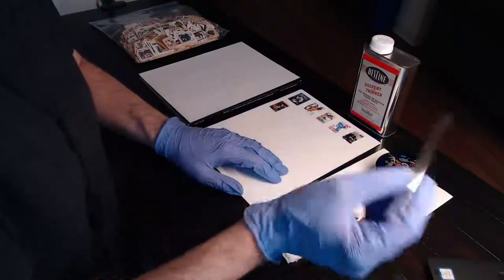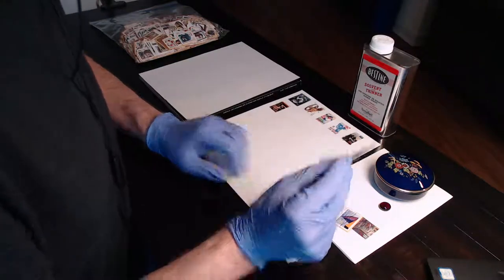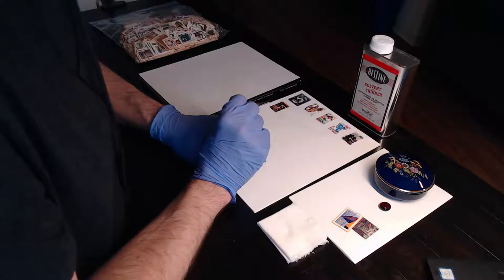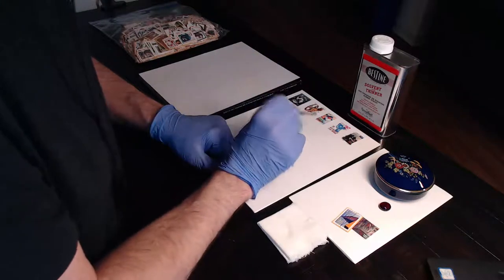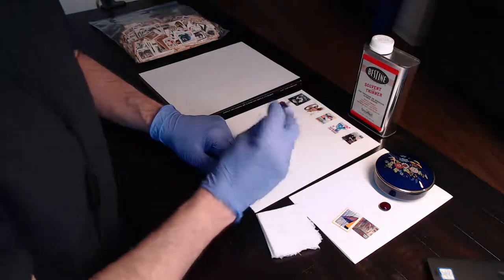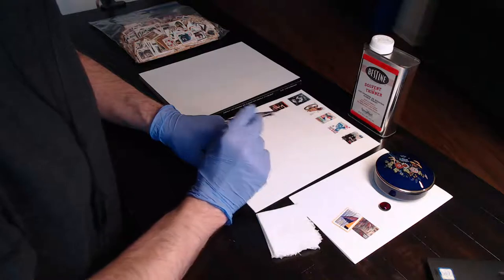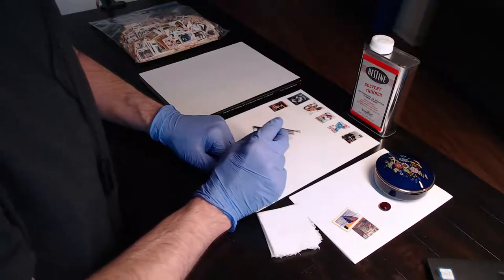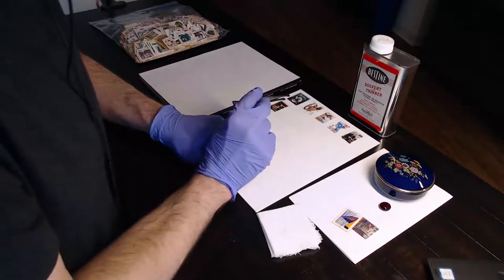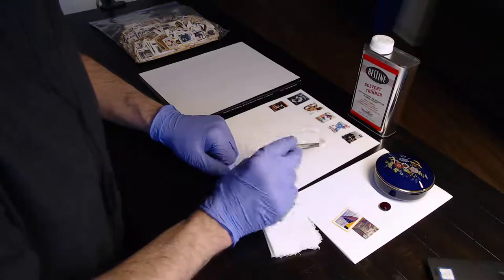You might ask: why not just remove the adhesive altogether? You can, and I'll show you that later, but it's an expensive process. As best I can tell, the adhesive itself is not going to discolor the stamp. Now, some of you may remember the peace stamp from 1974 - the very first self-adhesive stamp. Those stamps have turned brown over time from the adhesive, but modern adhesives are very different, and best I can tell, modern adhesives are not going to cause the stamps to discolor.